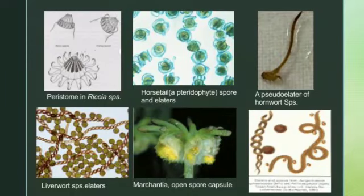When we see the first image, it is about peristome in Riccia species — I will tell you in the next slide. Also shown are: horsetail spore and elator of a pteridophyte, a pseudoelator of a hornwort species, a liverwort species elator, Marchantia open spore capsule, and other elators.